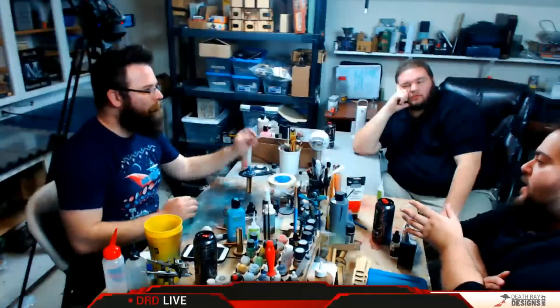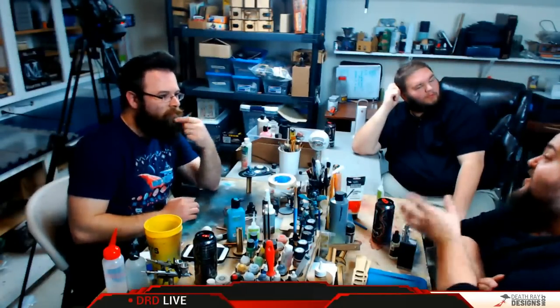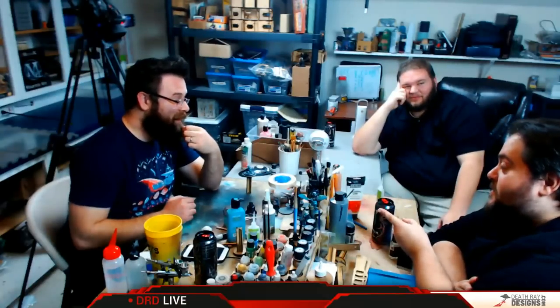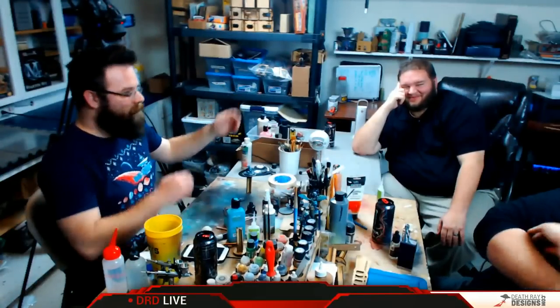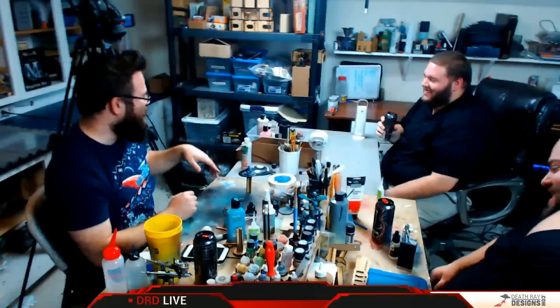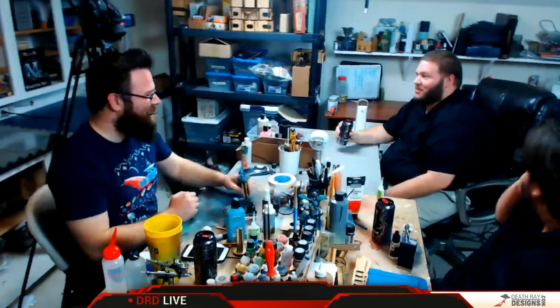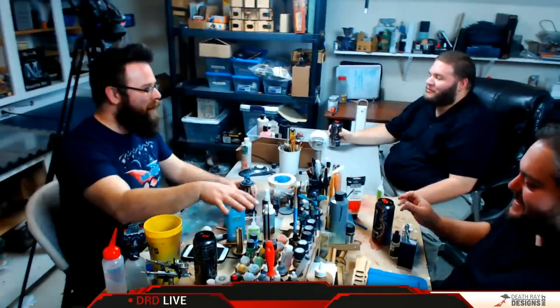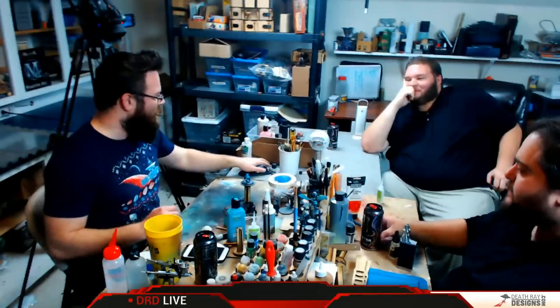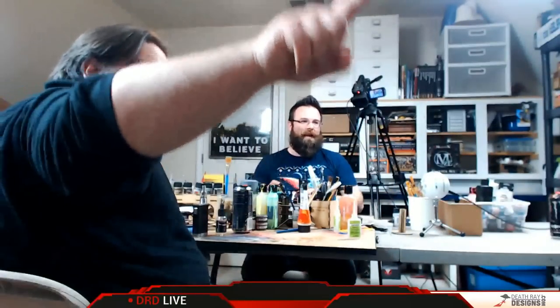I'm a fan of sauces — I like mustard, and I think that Agrax Earthshade is the mustard of paints. It's always good, and if it spills it's going to be a mess and it's going to stain everything and you're going to cry a little. I have a mishmash of paints in random buckets — those bins up above my head. You don't need to have all of those colors — you just need to have a selection that works well for you.